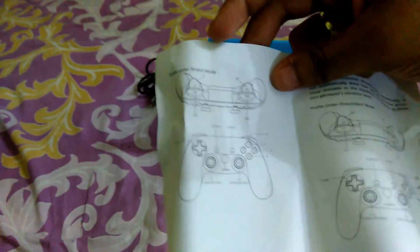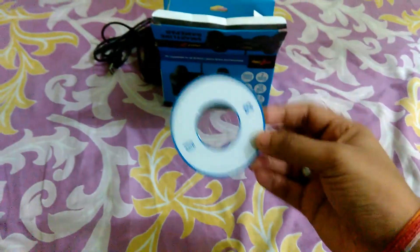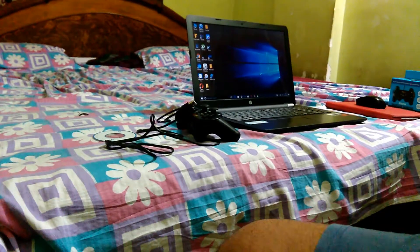The box also comes with a user manual for this gamepad — if you have any doubts you can clear them from here. It shows the button profile under X input mode and under Direct input mode, along with characteristics and frequently asked questions. There's also a CD included — if you connect to your PC or laptop and it doesn't get recognized, you can put this CD in and download the driver file for this gamepad.